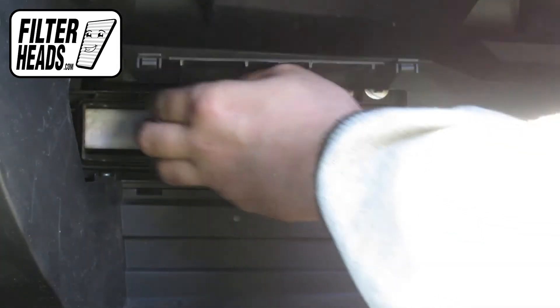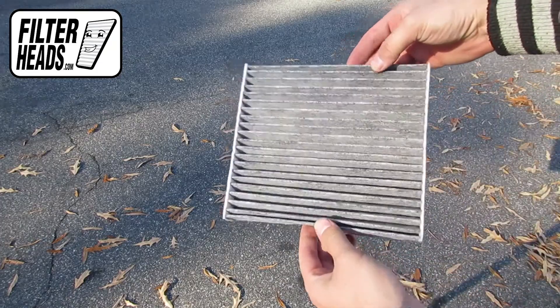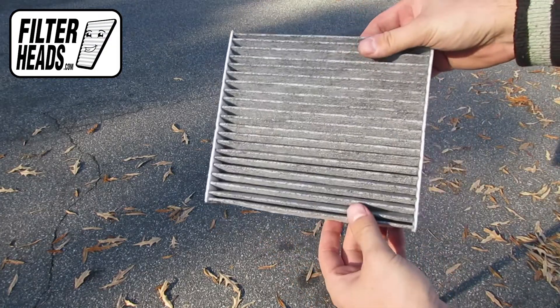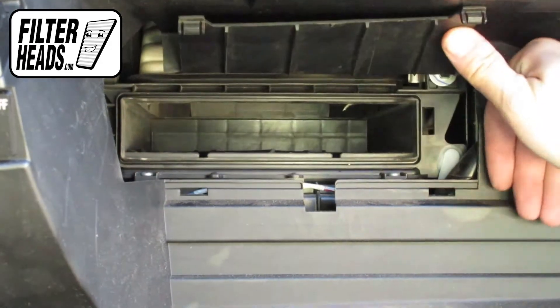Remove the old filter from the housing and clean out any debris inside. Insert your new AQ1102C filter into the housing with its airflow indicating arrow pointing down.